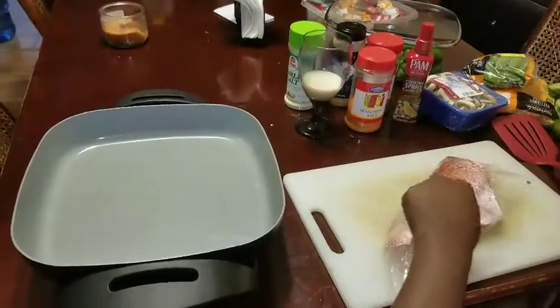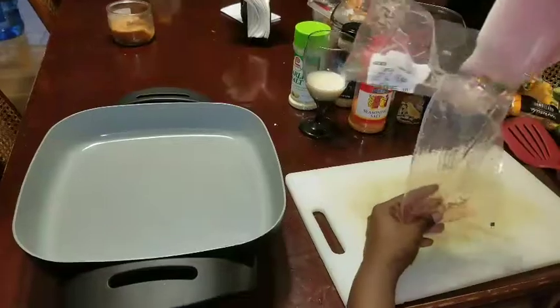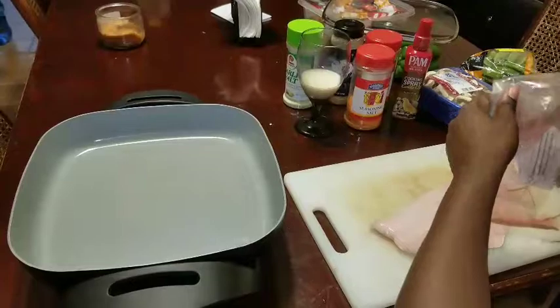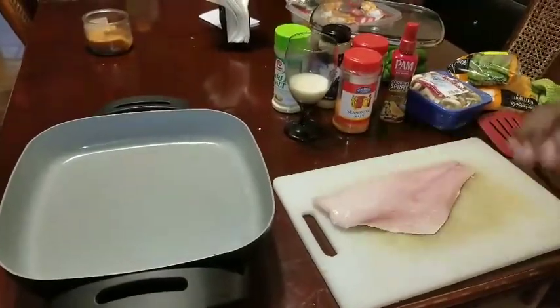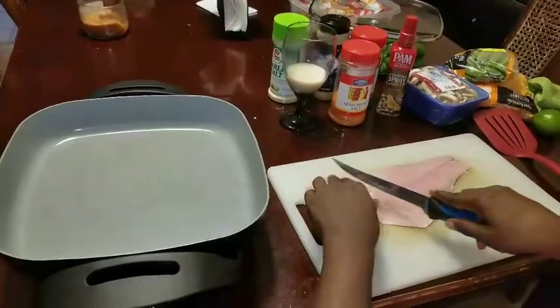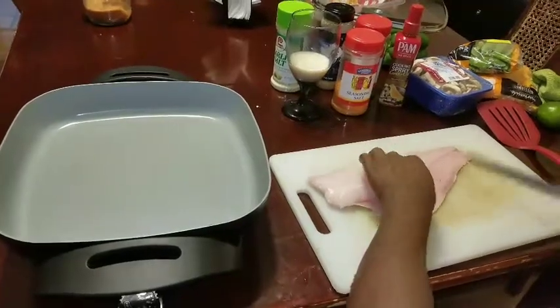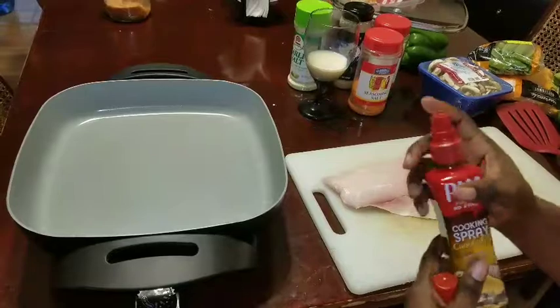Let me get started by cutting the bag open. As you can see, it's pretty — oh my god, so pretty! I'm going to start by cutting little slices in it, and then I'm going to spray my pan.